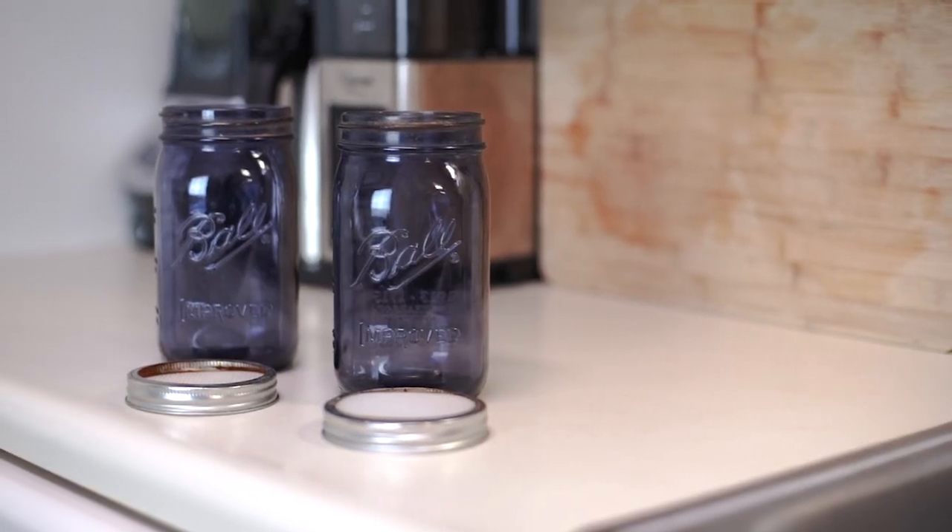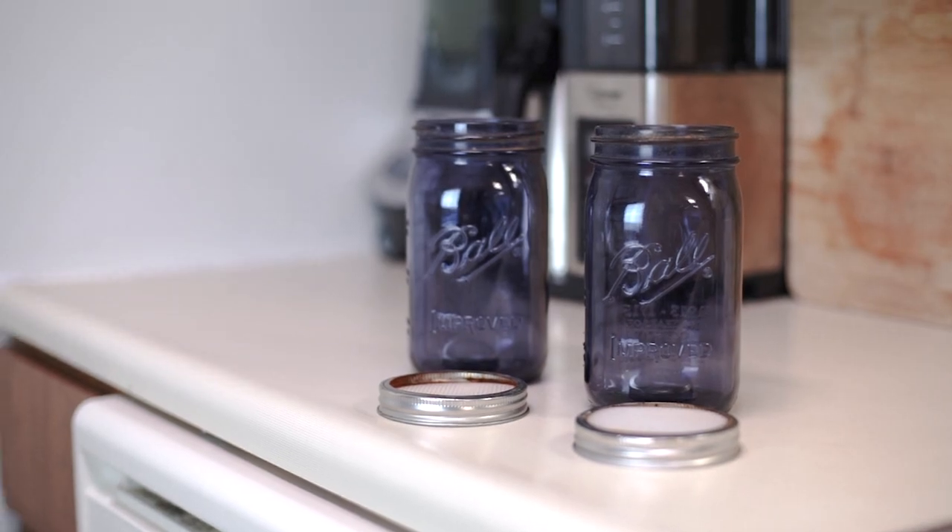With just two mason jars, you should be able to grow enough broccoli sprouts to eat them almost daily for anywhere from two weeks to a month.